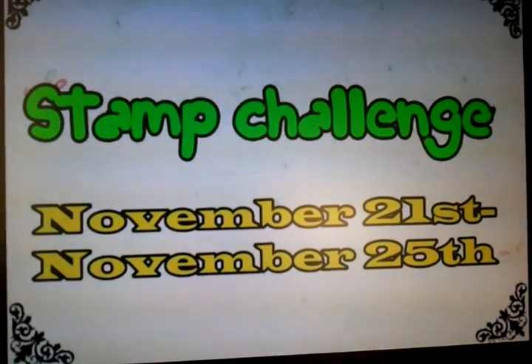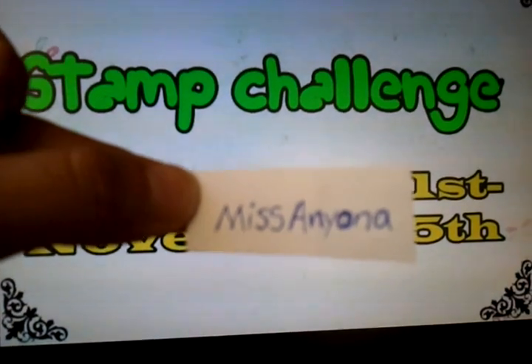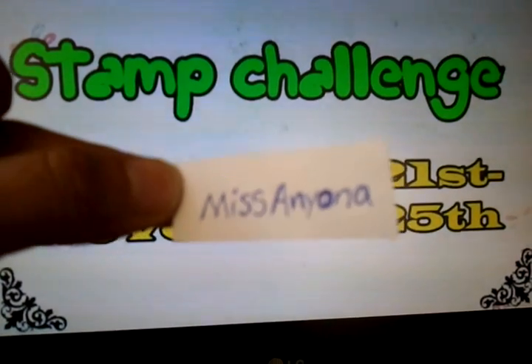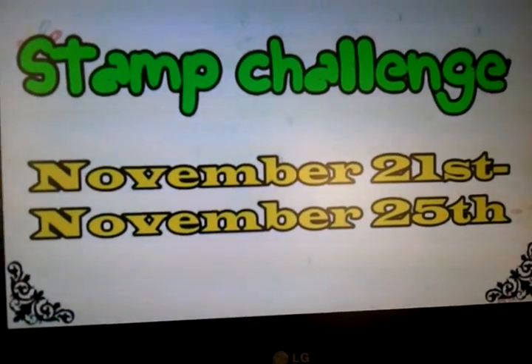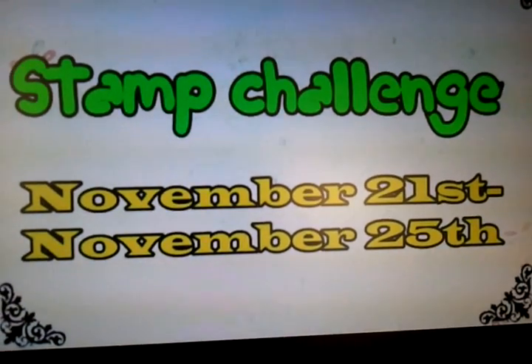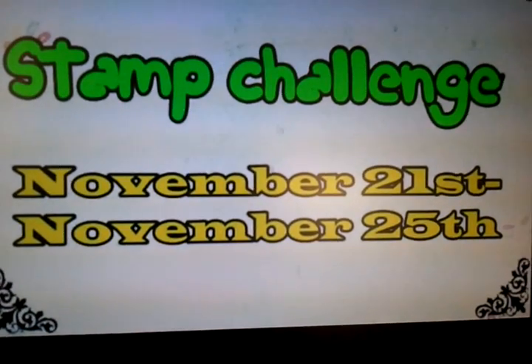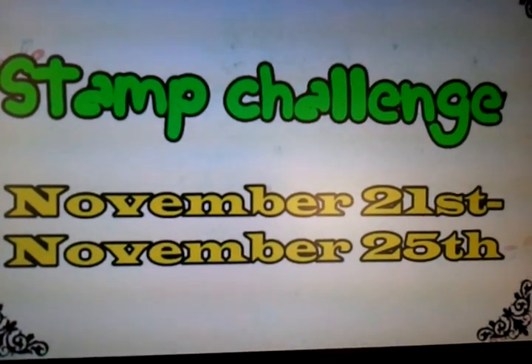Hello everyone, this is my video response for Miss Ayona — I'm sorry if I mispronounce it. This is her channel and she has a stamp challenge where you have to create a card and use one of her digital stamps.